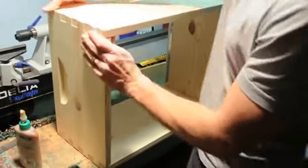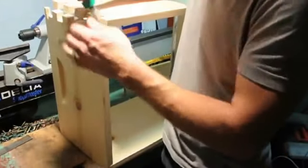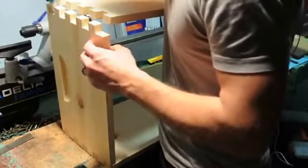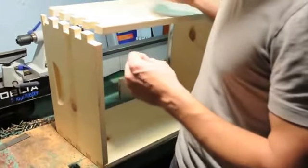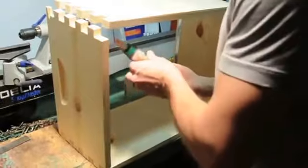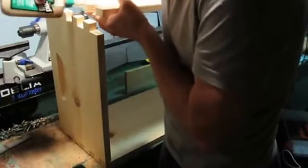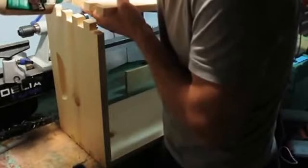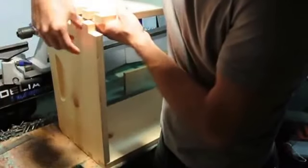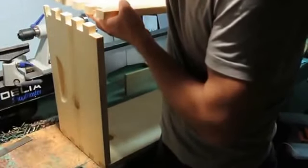I'll just loosen this end up and I'm going to put some glue into the joints here. That is just going to make sure that our hive lasts a long time and is solid for years to come. You want to put a little bit of glue in every joint — not too much, not too little — and you can spread it around with your finger. You just want to do this before assembling and nailing to make sure you have strong joints.